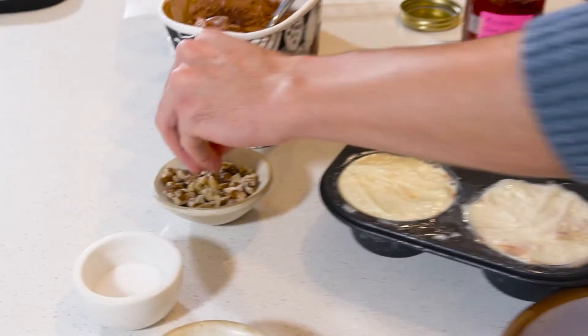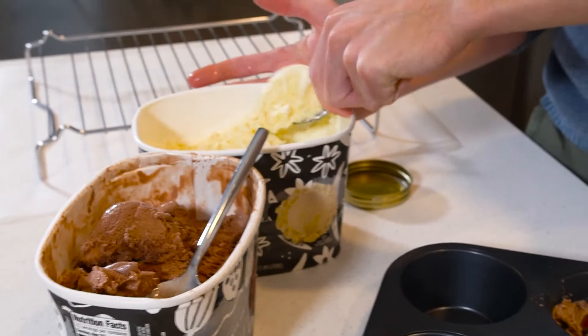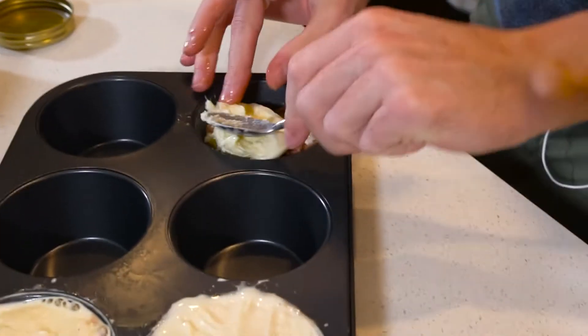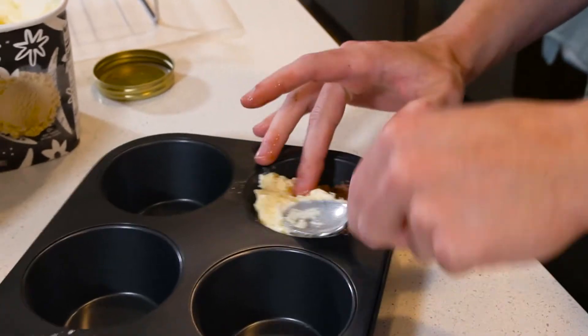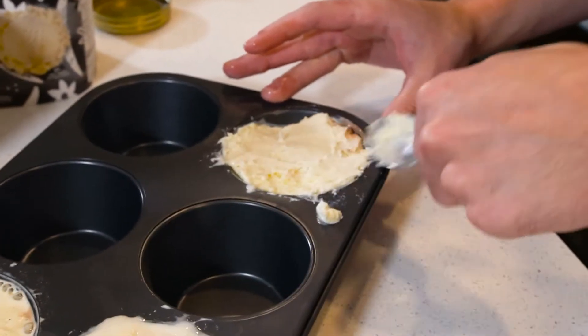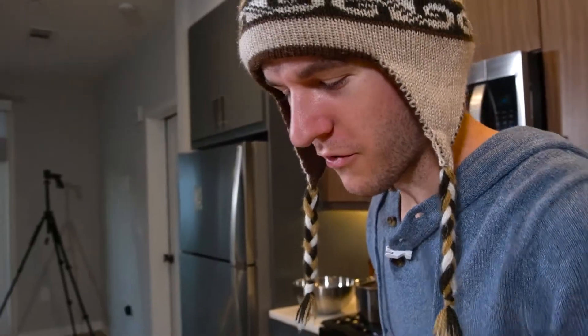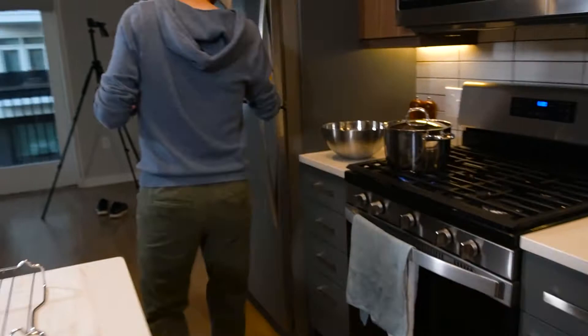I've been waiting for the perfect recipe to use this for, and it's gonna be the star of our tartufo. So I'm just gonna put that right there in the pocket, and I'm just gonna add a little walnuts, just for fun. I'm gonna top it now with vanilla ice cream — this is the second layer. I'm just gonna even this off, try and make it flat. I'm gonna put it in the freezer and let this solidify while we start the other process.